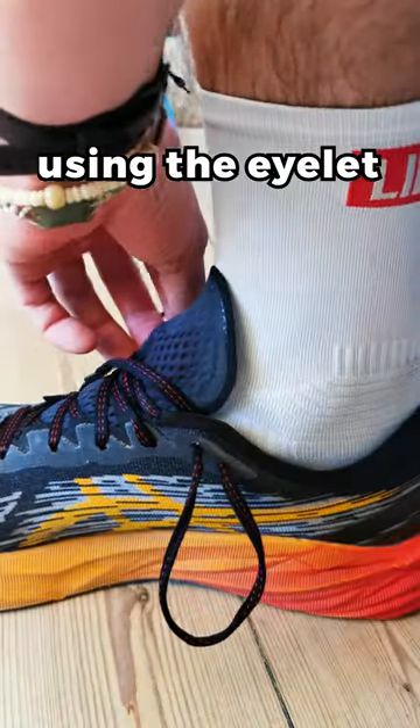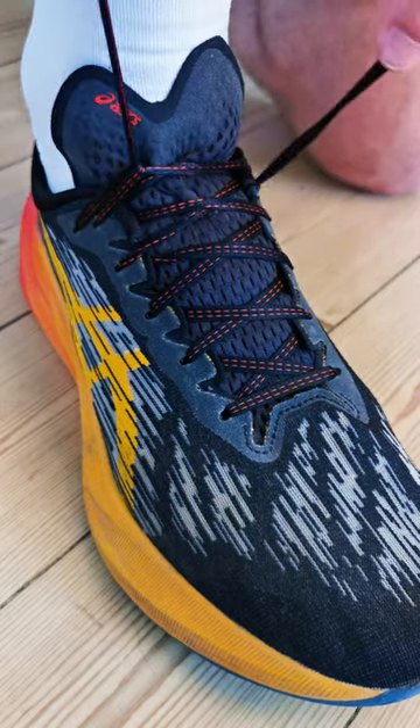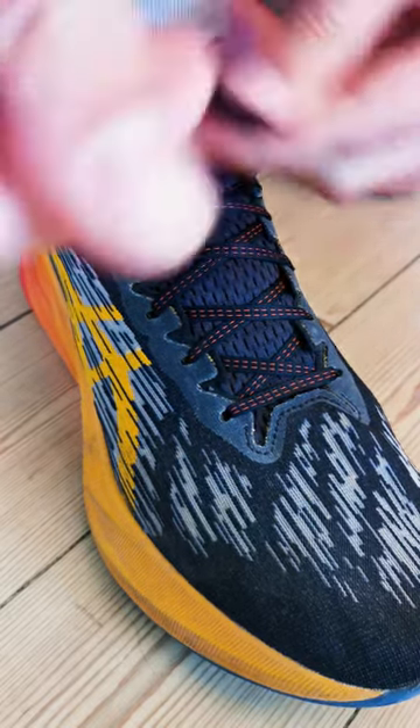Create a half loop using the eyelet, then thread the opposite lace through it. Assuming you've done the same thing on the other side, you can then ratchet your heel into place before tying your knot.